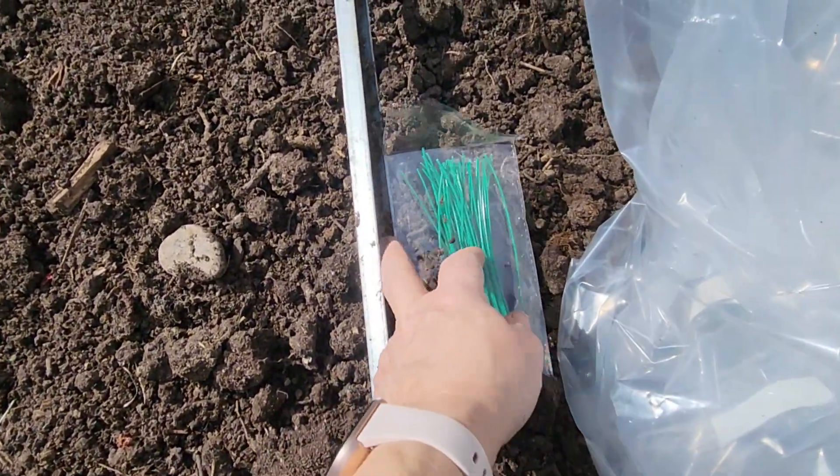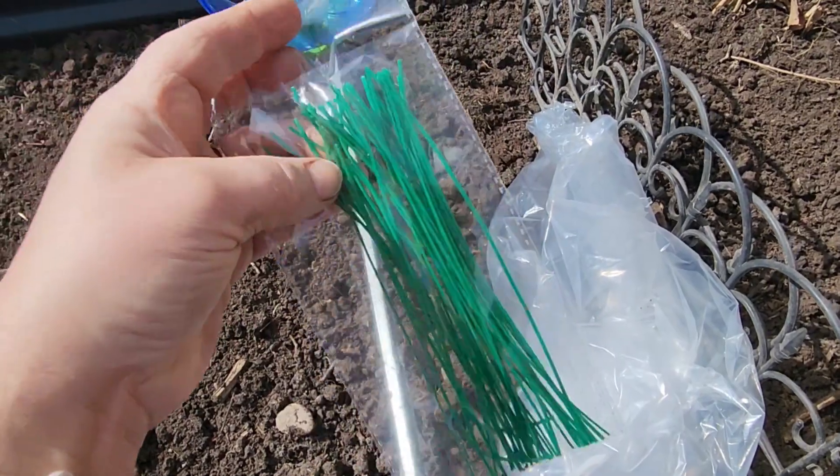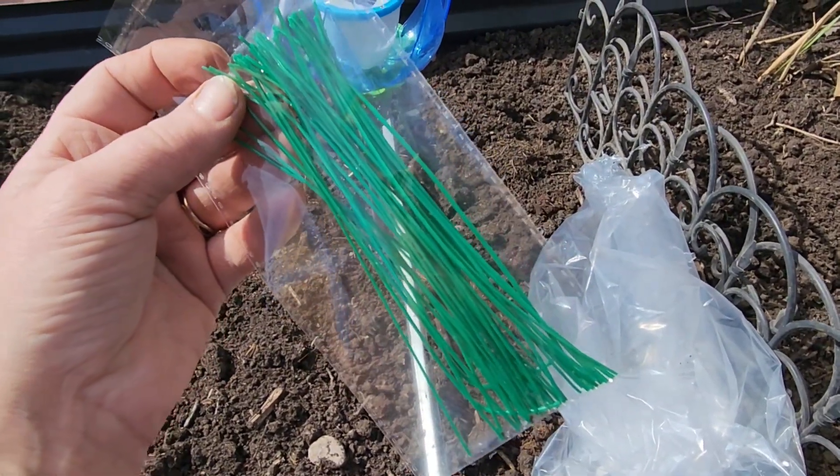It also comes with a pack of twisty ties — small twisty ties that I was able to use on the trellises, and you can also use them to help attach your climbers to your trellis fence.